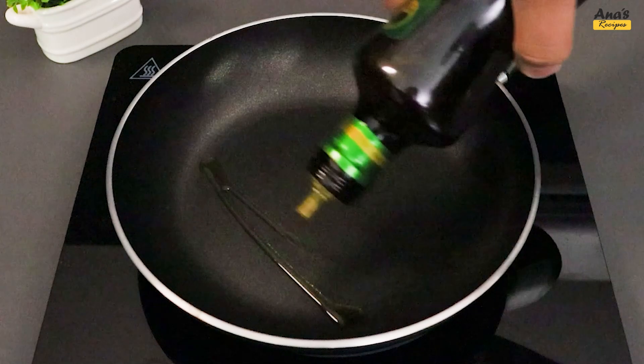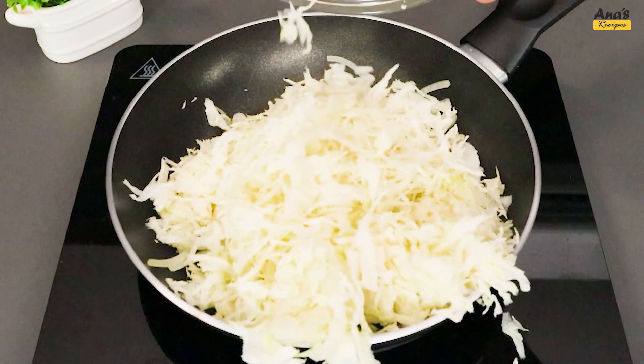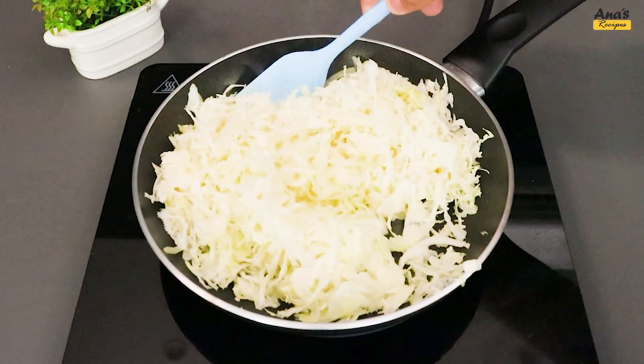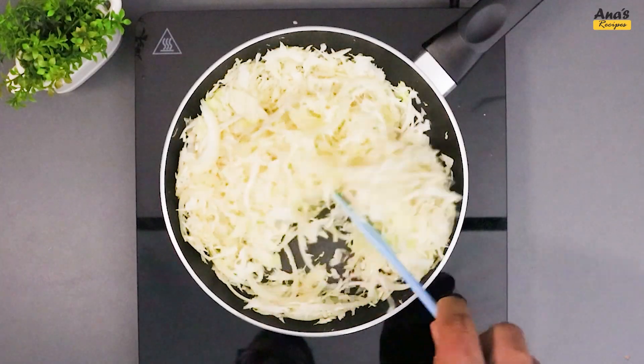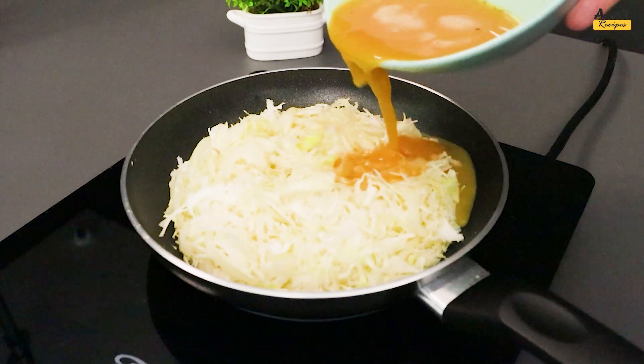In the frying pan, add a drizzle of olive oil. Add the onion and cabbage. Stir while frying for 2 minutes. Pour in the beaten eggs.